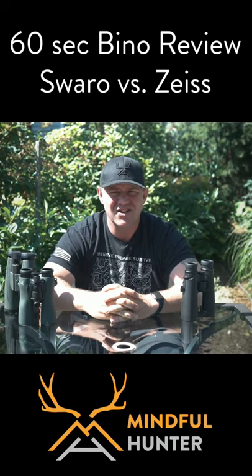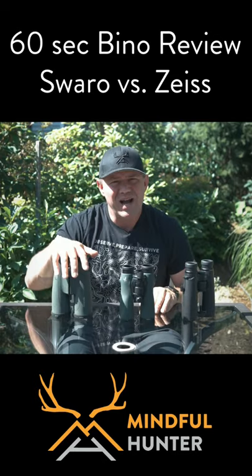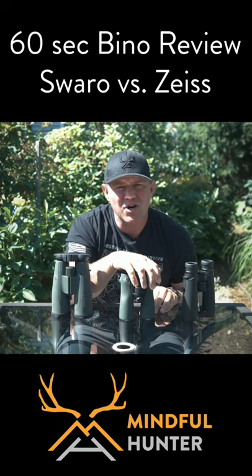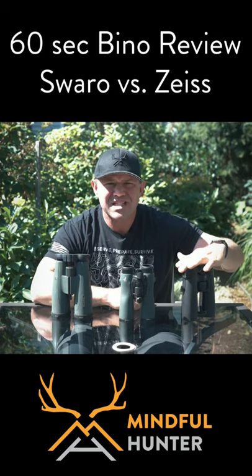Welcome to the Mindful Hunter. I'm Jay Nichol, and this is a 60-second binocular review. We are going to pit the Swarovski SLC 15x56s against the Swarovski NL Pure 12x42s against the Zeiss Victory 10x42s.